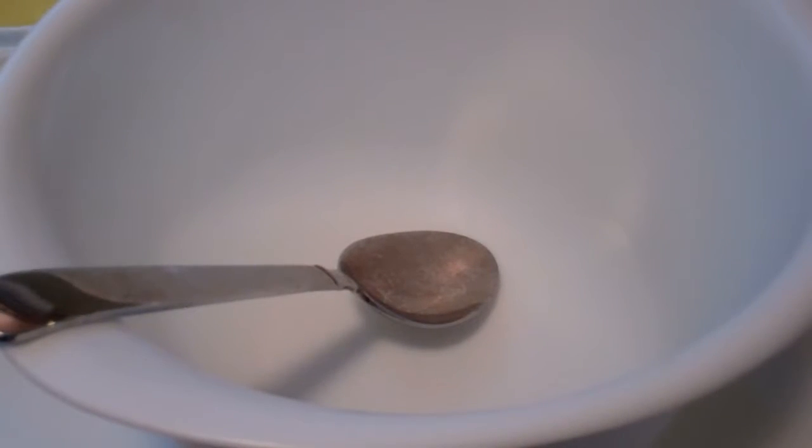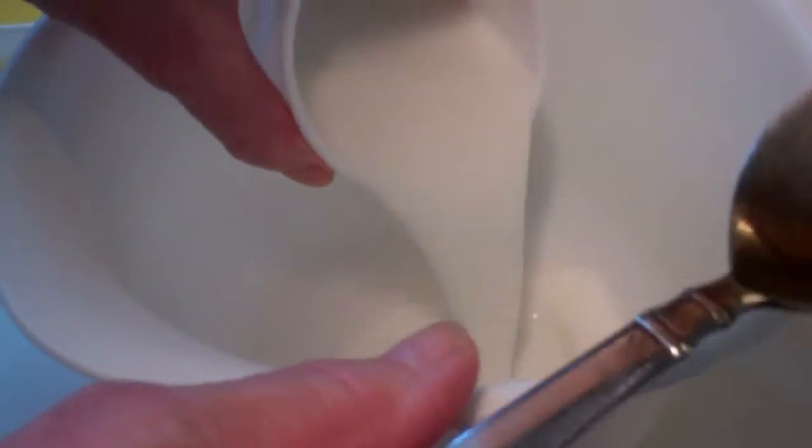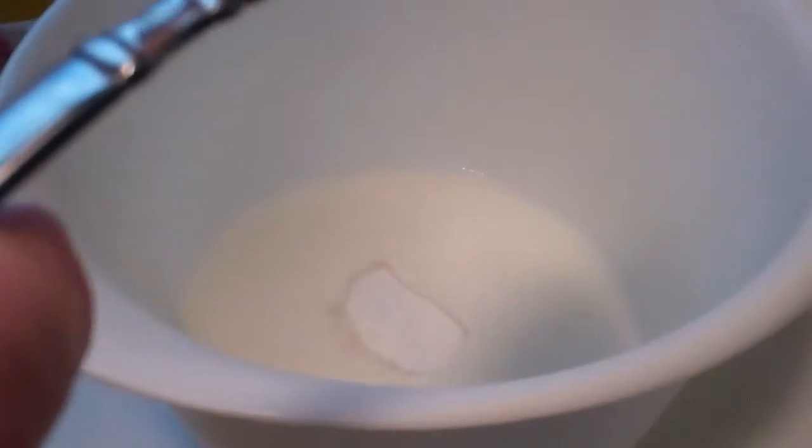Now I'm going to put all of the ingredients in a bowl, but before I go any further, I'm going to preheat my toaster oven to 425 degrees. Here goes the milk, the sugar, the oil, egg.